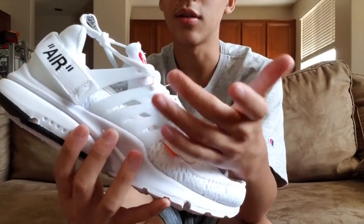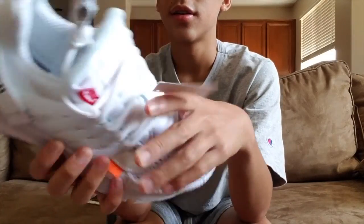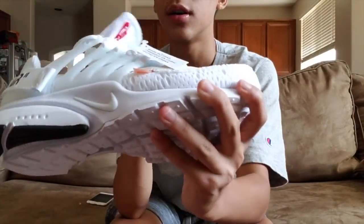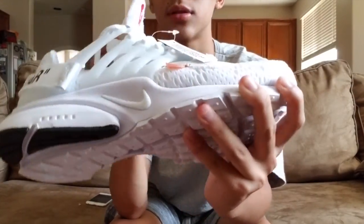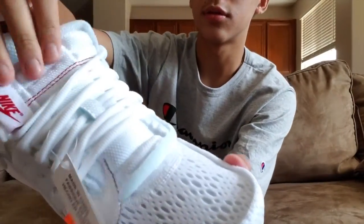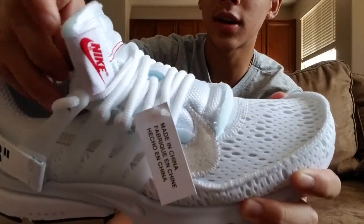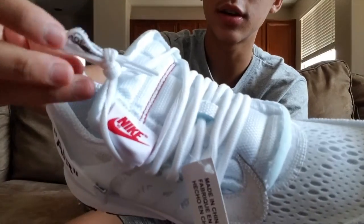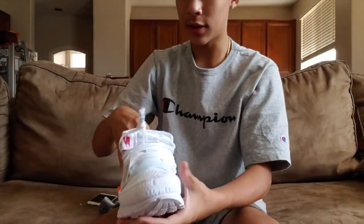Also with the reverse Nike swoosh. I don't know what material this is but it feels good. You got your rubber and you have two tongues — one that says Nike and one that you start off with. The white laces that come with it also say 'shoelaces.'